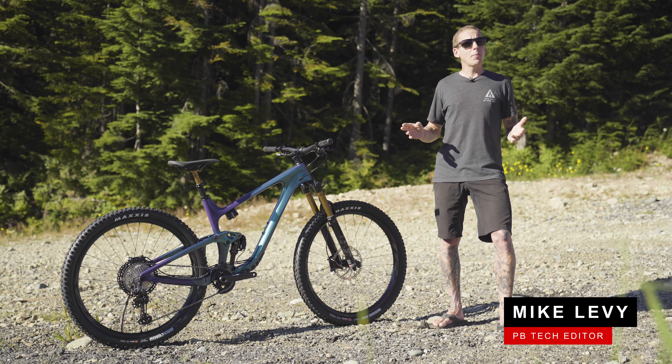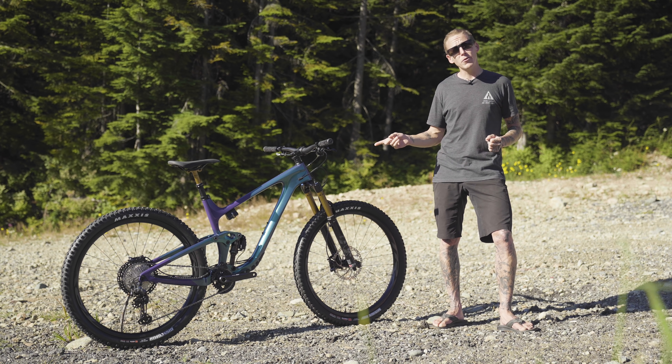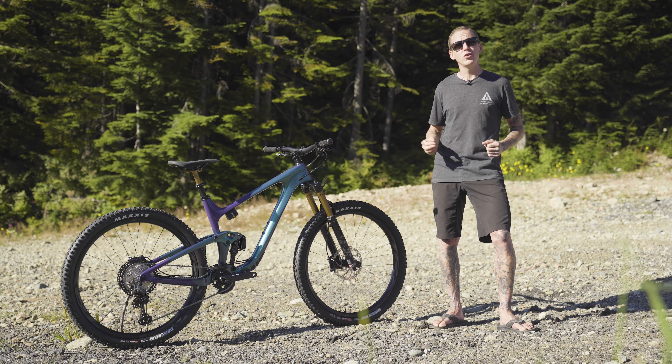Hey everybody, I'm Mike Levy. We're here up on the top of Cypress Mountain this morning, high above Vancouver, and this trout-colored bike next to me is Giant's all-new Trance-X Advanced Pro Zero.